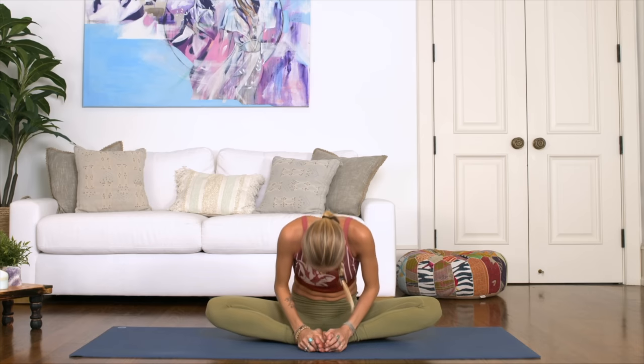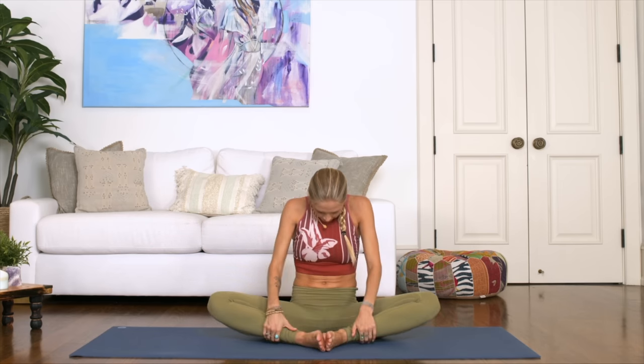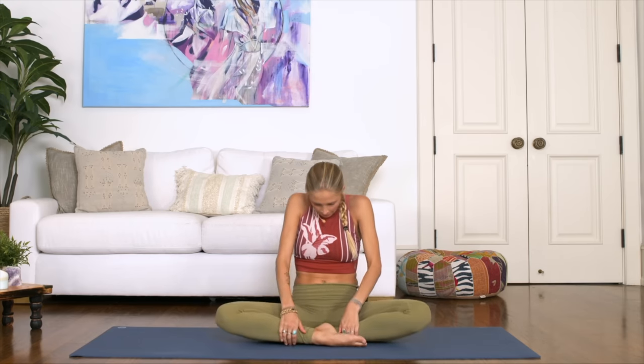Slowly come on up, then just cross your feet in front — right or left, whatever is comfortable. Come into a nice straight back, lengthening through the spine. Take a big stretch with the arms — inhale, reaching both arms up to the sky, lengthening through the body. Exhale, palms together, slowly bring your hands to your heart to anjali mudra right in front of your chest.